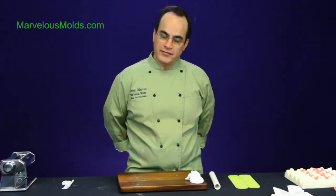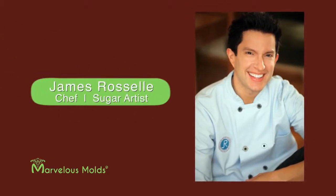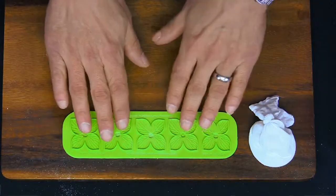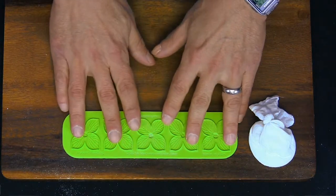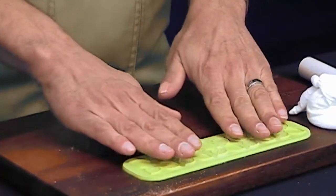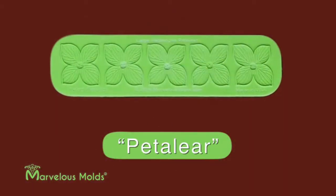Hi, my name is Dominic Palazzolo and I'm the owner of Marvelous Molds. Today I'd like to show you a new invention, a new product that I've discovered and created in conjunction with James Rizal. James has traveled all over the world teaching classes on how to make sugar flowers and how to embellish cakes beautifully. This tool is something I created to enable you to get that look, and we call it a pedaleer.